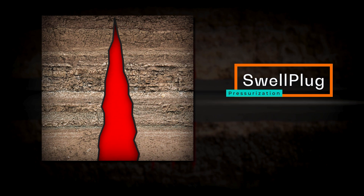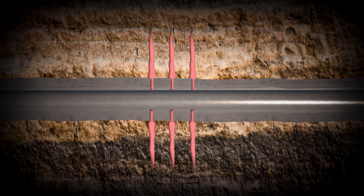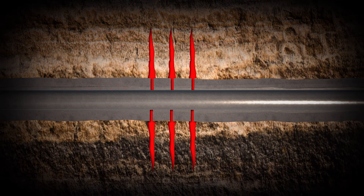After the Swell Plug reaches the desired expansion as per design, it forms permanent plugs providing long-lasting isolation and ensuring complete well integrity for the duration of its life.